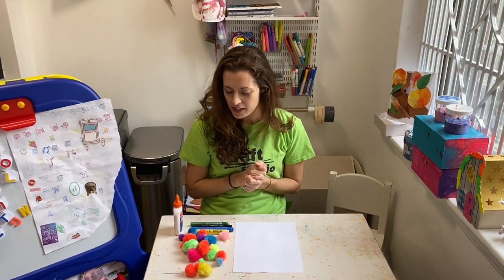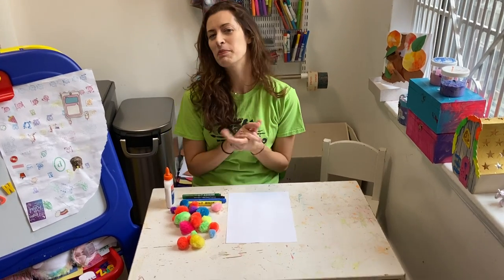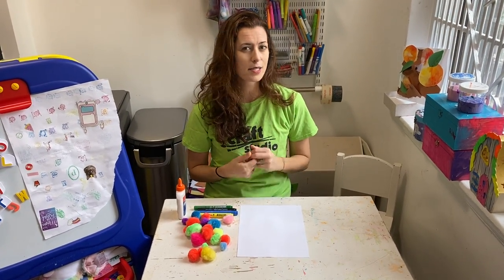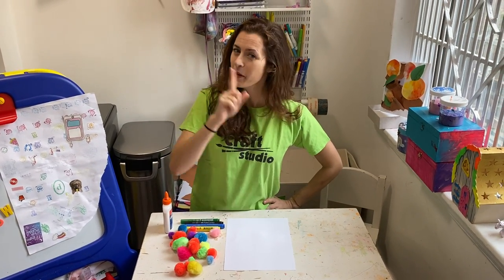Hi everybody, it's Lindsay from The Craft Studio and I'm so excited to bring to you a bright and fun and cheery craft today. Your friends and my friends too at the playroom have put together a package of all the supplies you're going to need to make this awesome balloon craft that'll take you up, up, up and away with happiness and fun.